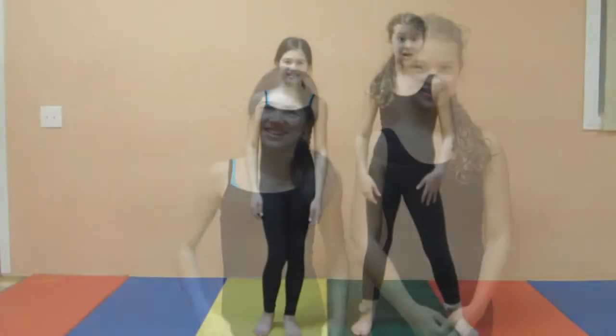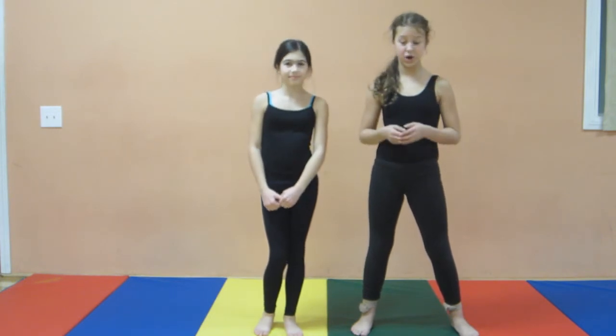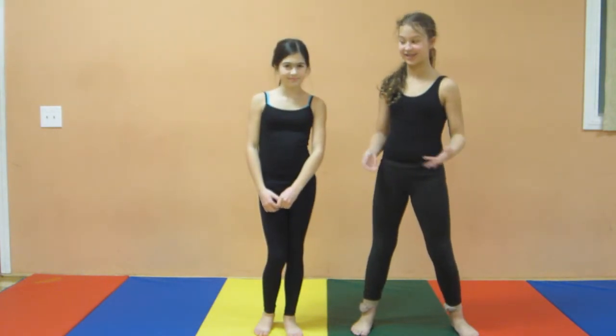Don't forget to stretch before attempting any of these backbends. We actually have a video on basic stretches and we'll put a link to that video in the description box below so you can check it out. Before we start doing our backbends, always make sure that you're on a soft surface like a mat.